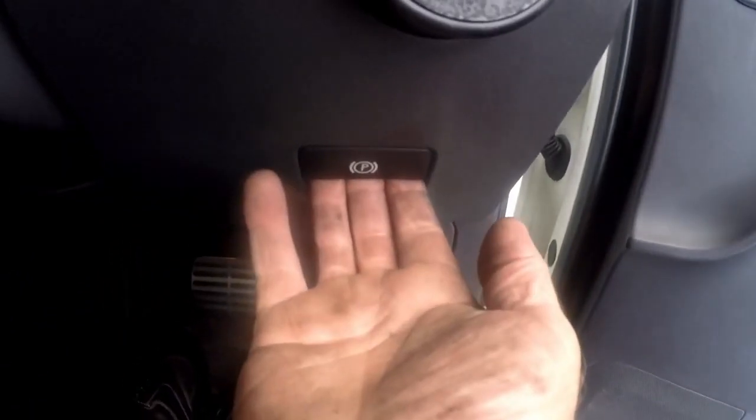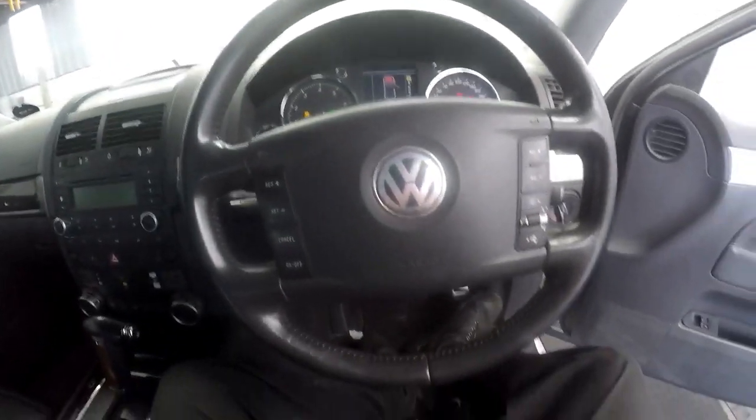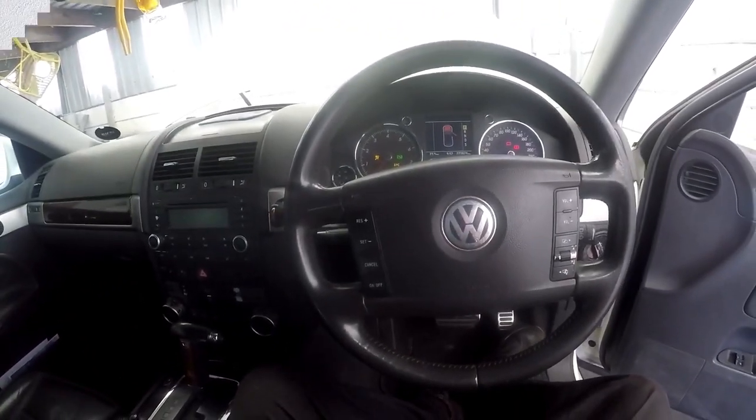The handbrake is the pedal type — you depress it with your foot to apply it, and you use the lever on the dash to release your handbrake. There's a pedal down at the bottom that you step on to apply the handbrake. So that's the inside of the vehicle — let's go and get this oil changed.